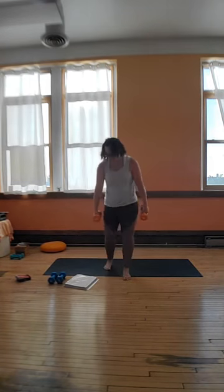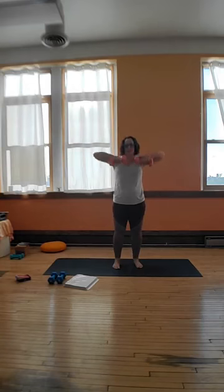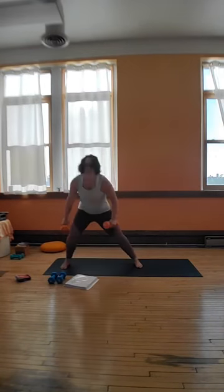Grab that other weight. Bring it safely to the side. And we're going to side lunge and upright row to the left — down and up. This is almost more of a cardio sculpt. Maybe I should do a cardio sculpt — who would be up for that? Five, four, three, two, and one.